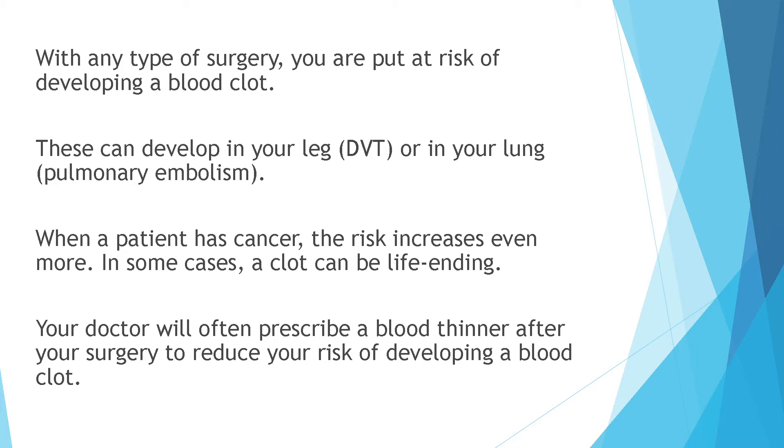With any type of surgery you are put at risk for developing a blood clot. These can develop in your leg or in your lung. When a patient has cancer the risk increases even more. In some cases a clot can be life-threatening. Your doctor will often prescribe a blood thinner after your surgery to reduce your risk of developing a blood clot.